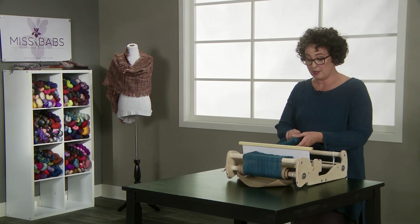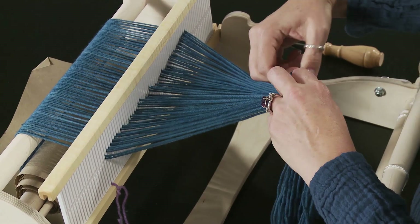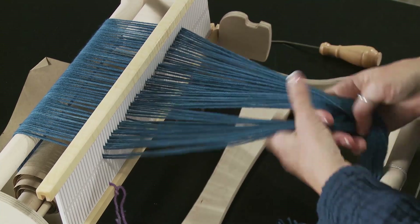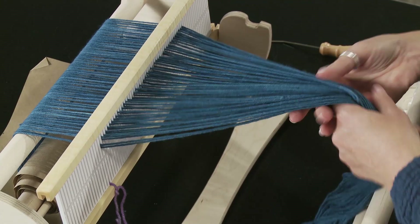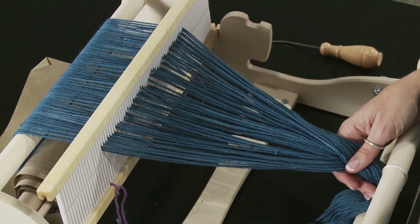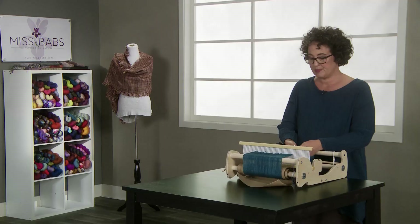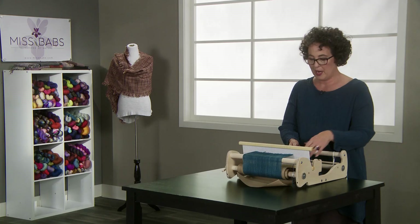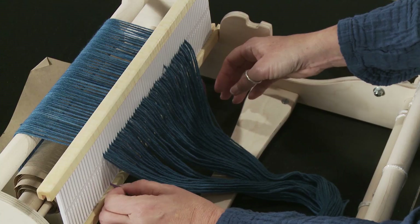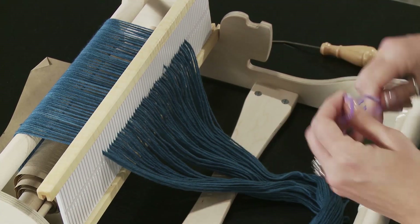First thing we're going to do is untie this knot because we don't need it anymore. Now that it's all wound on and controlled we don't have to worry about dropping it. I like to leave this a little long so that I can get the yarn out of my way. I'm also going to take off these marker threads because I just like to tidy up my loom.